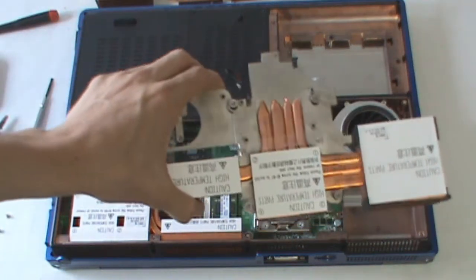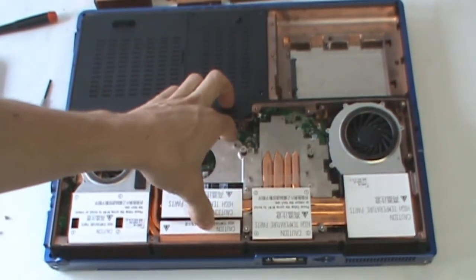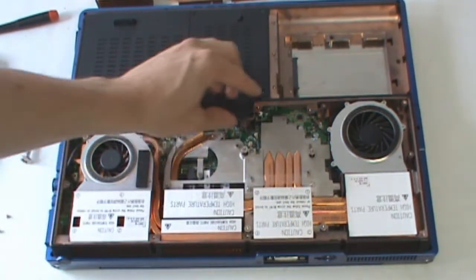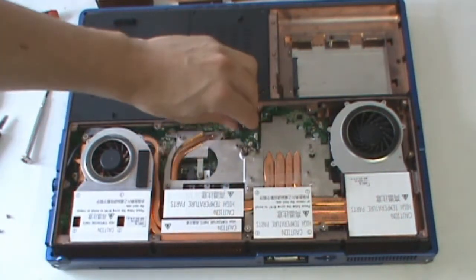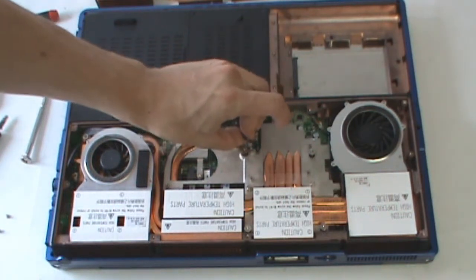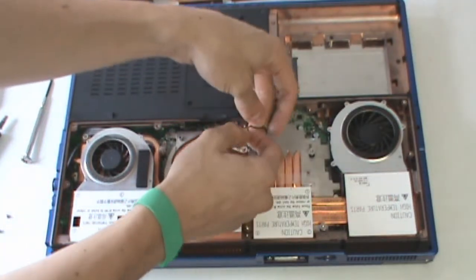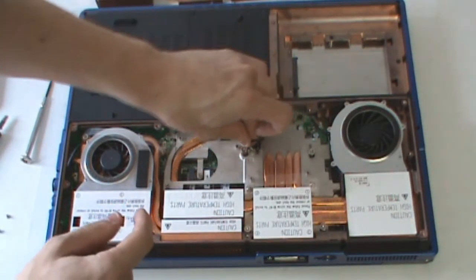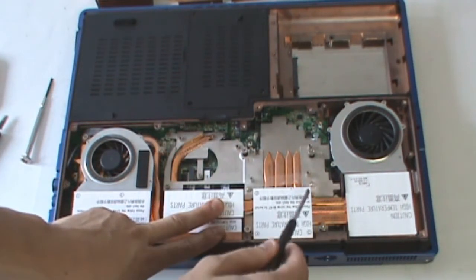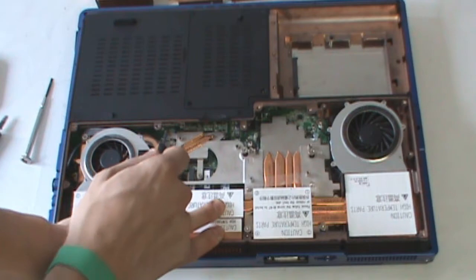Finally, take your modified CPU heat sink assembly and lower it into position. Make sure you apply thermal paste to your CPU — we already have in this case. Make sure you connect the temperature sensor diode; it's very small and has two pins, so it can be a little difficult to connect. Once that's been connected, fasten down the screws in the order mentioned: 1, 2, 3, 4, 5, 6, 7.